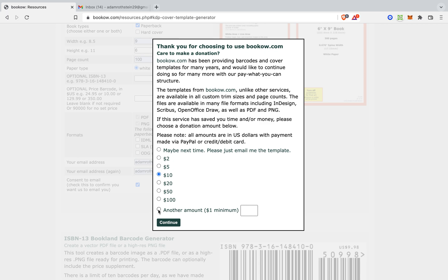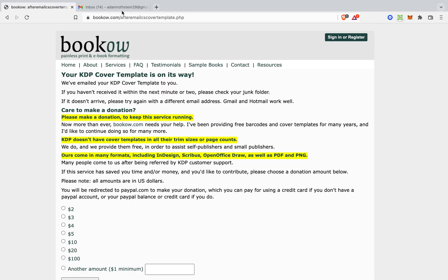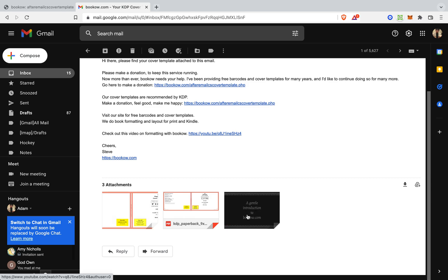Thank you for choosing BookHow. Maybe next time please just email me the template. We're going to wait for that to come into our email. There it is — and voila. You get a PDF guide of that. You get three attachments, and you get a little video as well. I'm going to open this to show you.